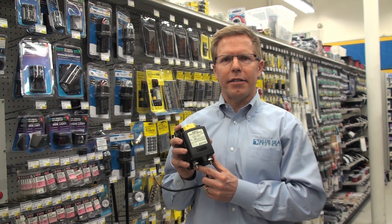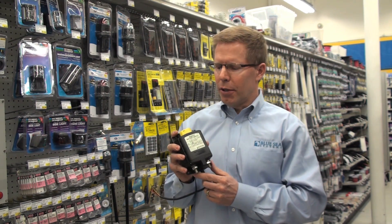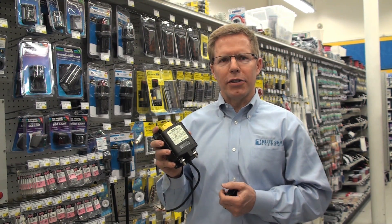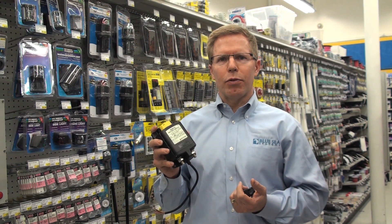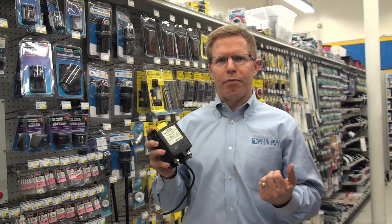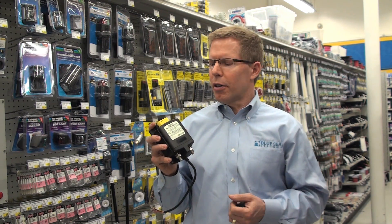Hi, I'm Dave Johnson from Blue Sea Systems. I wanted to tell you a little bit about a product that was developed just two years ago. It's called a remote battery switch. All boats on the market today need a battery switch to protect them from potential fires on a boat. It's both an ABYC requirement as well as a Coast Guard requirement.